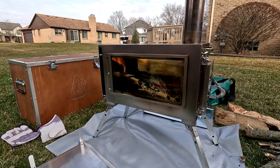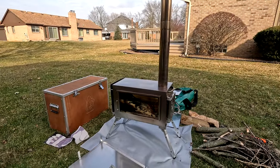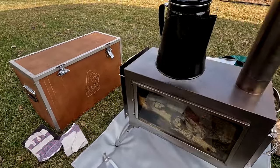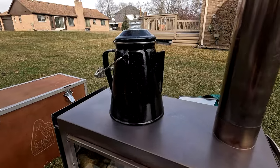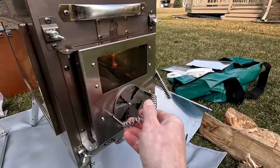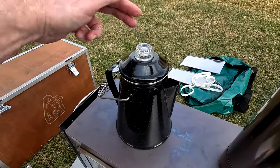It took about an hour for the oil sealant treatment smell to mostly burn off — you can still faint it at the one-hour mark, but now the stove is really kicking out heat. One of the things we wanted to test was cooking. We filled a coffee percolator with cold water and placed it in the middle of the stove at 10:30 a.m. to time how long it would take to heat up. We opened the damper up and started timing it.